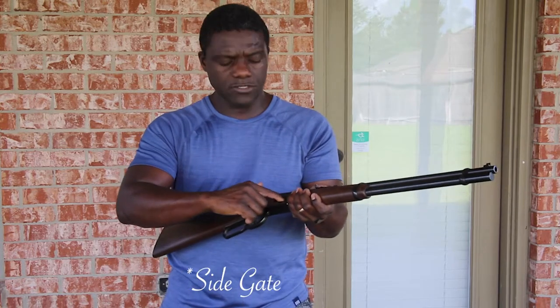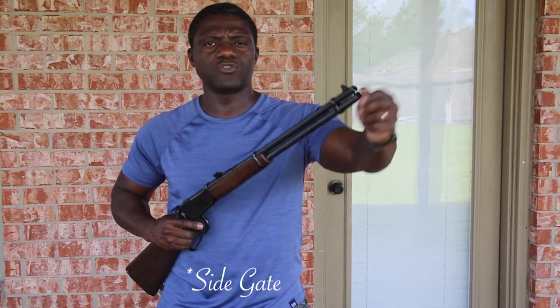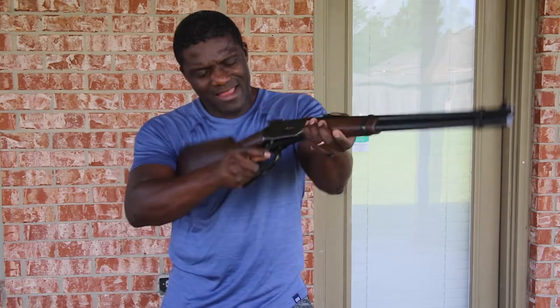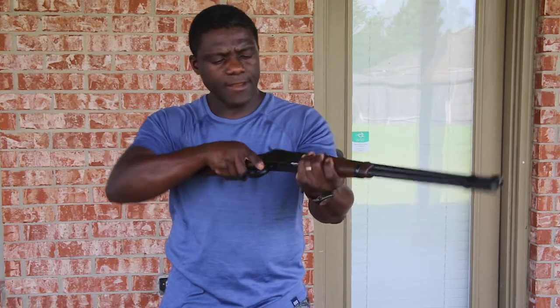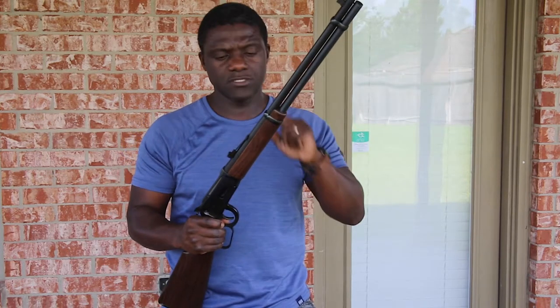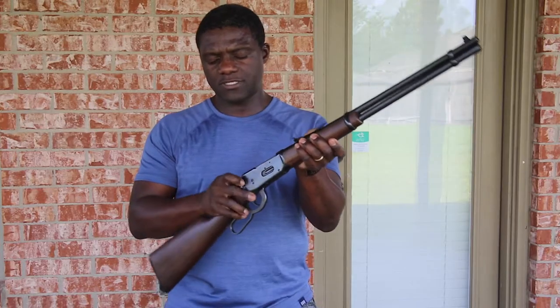A particularity of this one is that it has a side loader, versus some of the others which have a tube that you load from the front. The lever on this one feels a little harder to operate. The 94AE stands for angle ejection. This one also has a safety, as did the previous one.